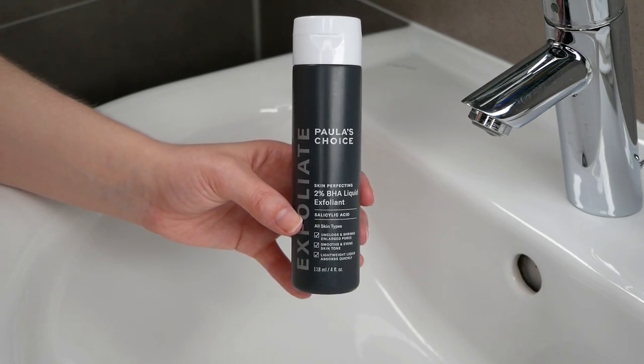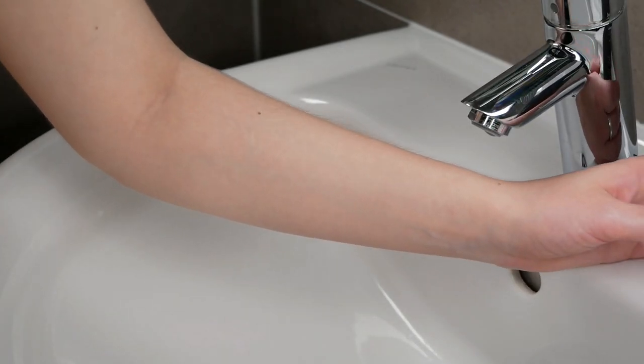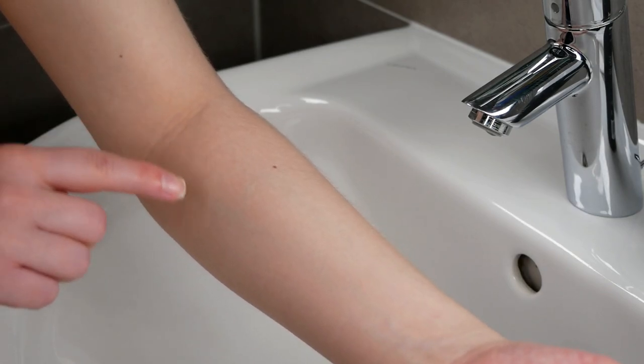Hi, my name is Melissa van Dijk and in this video you will learn how to patch test the Paula's Choice 2% BHA liquid exfoliant. We are going to do the patch test on the upper forearm area, so please make sure that this area is also clean and dry before you get started.